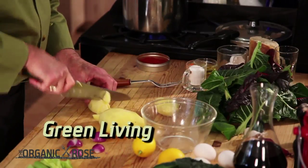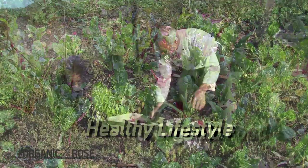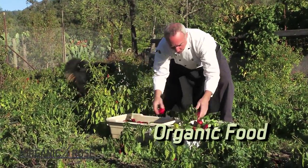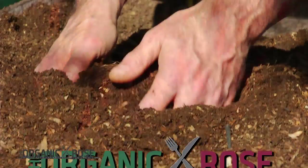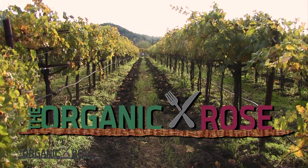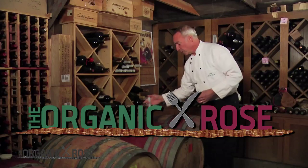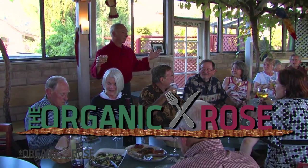Welcome to The Organic Rose. I'm Chef Steve Rose. Join me on this incredible journey into our very green lifestyle. We're going to have loads of fun cooking in the kitchen, share our green living secrets with you, and together explore a truly green lifestyle. I'm going to give you the tools so you can do this at home. Being green is really a lot of fun.